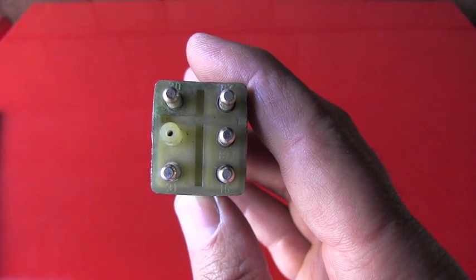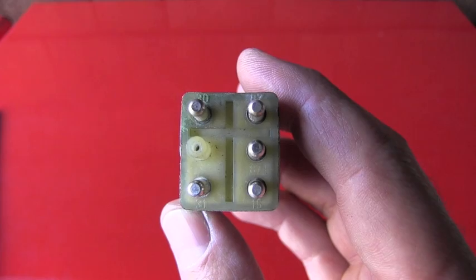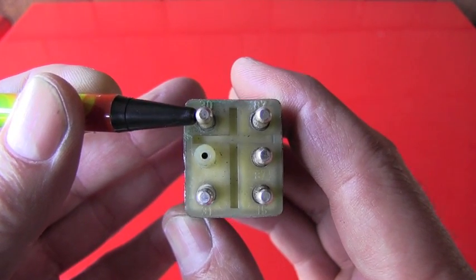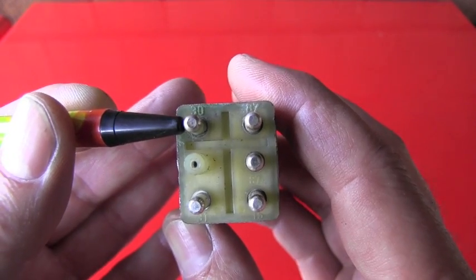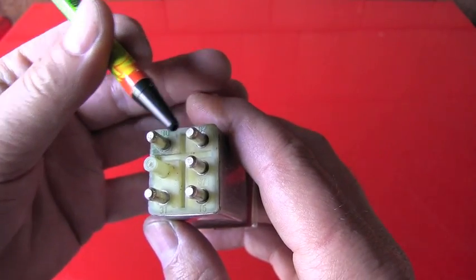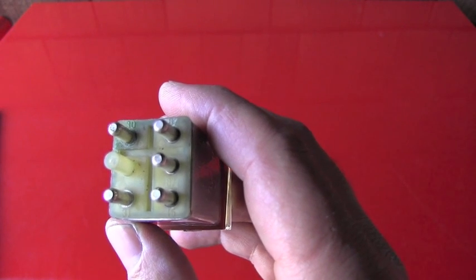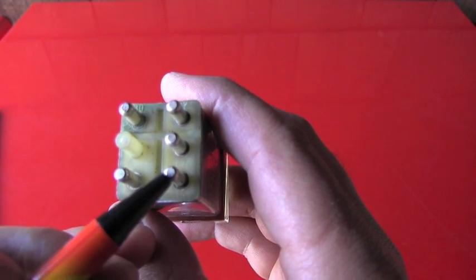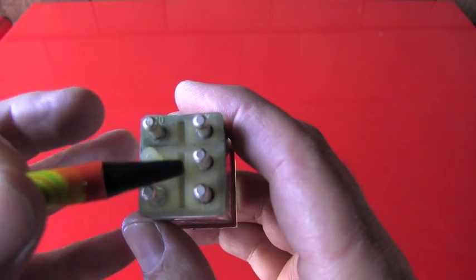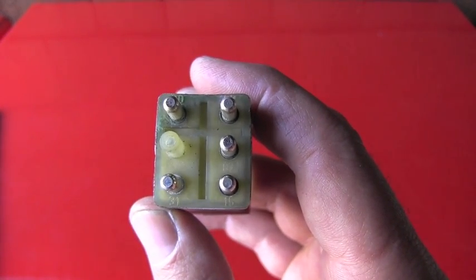We are looking at a 5-pin version. There could also be a 7-pin version and a 9-pin version. Now let's explain how it works. Terminal number 30 has continuous 12 volts — it doesn't matter if ignition is on or off, it gets 12 volts all the time. Number 31 is the ground. At this time both 87s have no voltage. But when you get in the vehicle and put the ignition switch in position 2, battery voltage is supplied to terminal number 15, which causes the relay to click — you can hear the audible click — and both 87s are being supplied with the battery voltage, which is approximately 12.25 volts.